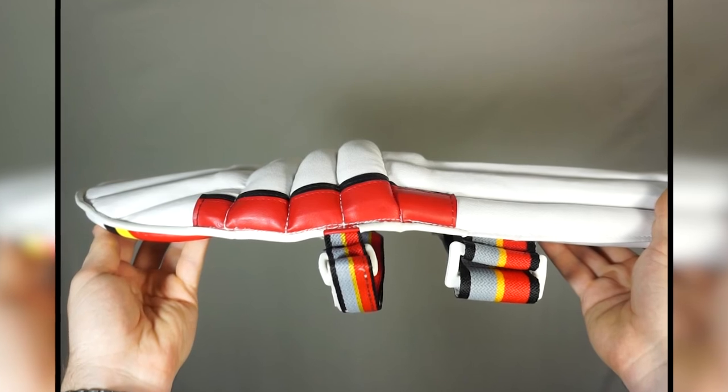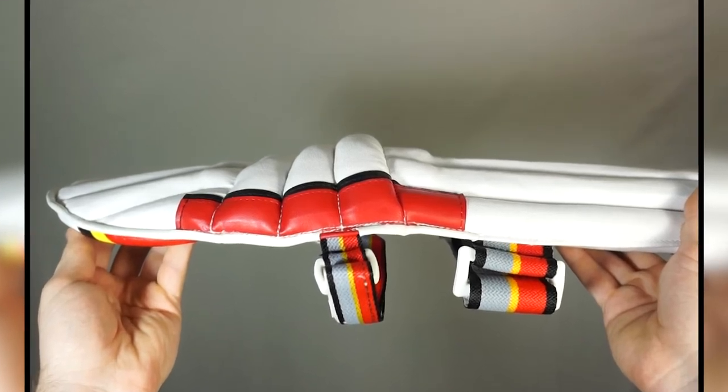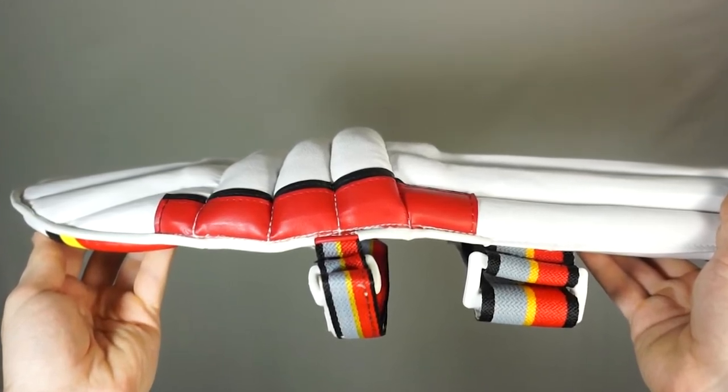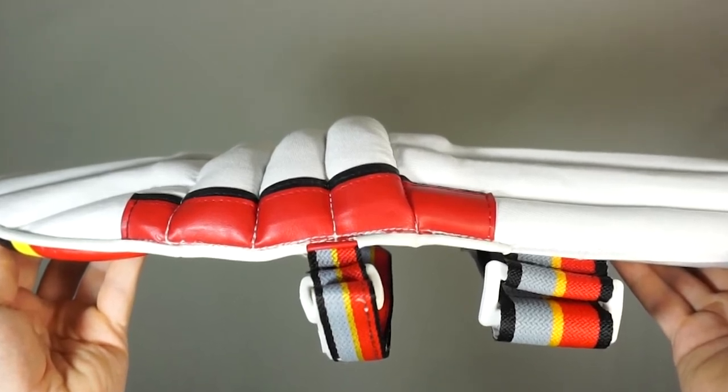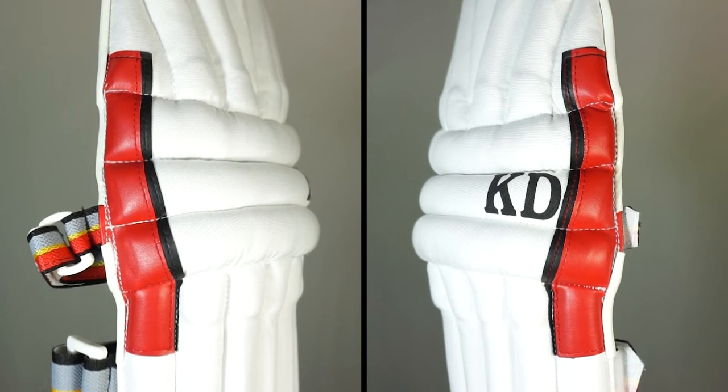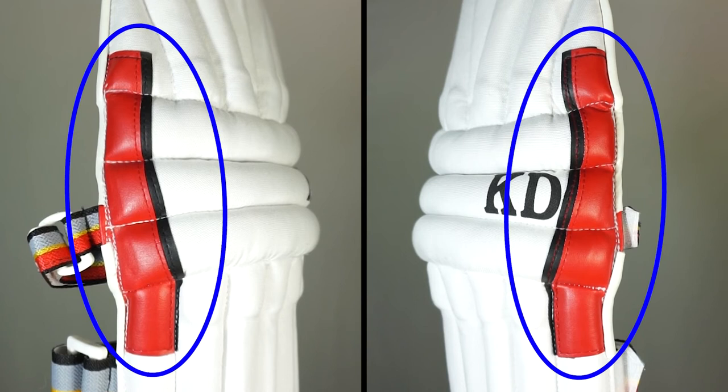The knee roll is filled with additional soft foam to provide extra strength and support while also preventing excessive wear when you're diving. There's also reinforced double layered PU on either side of the knee roll to help maintain structural integrity of the pads while also preventing the top hat from collapsing forwards.